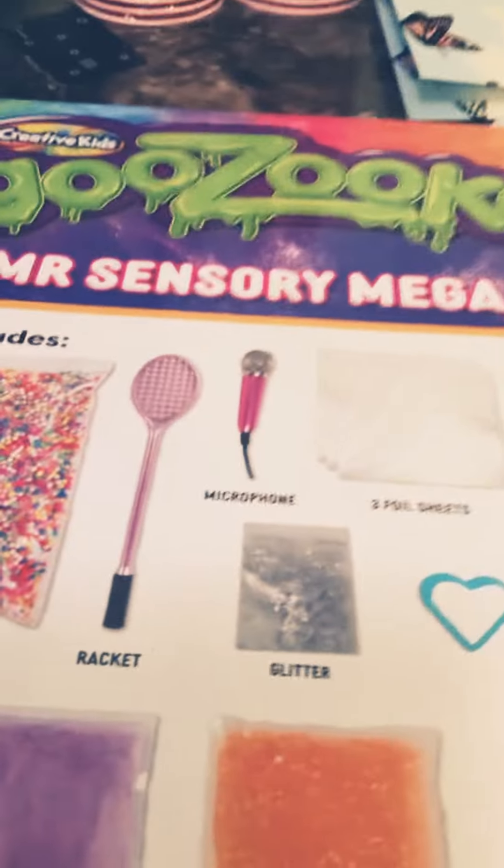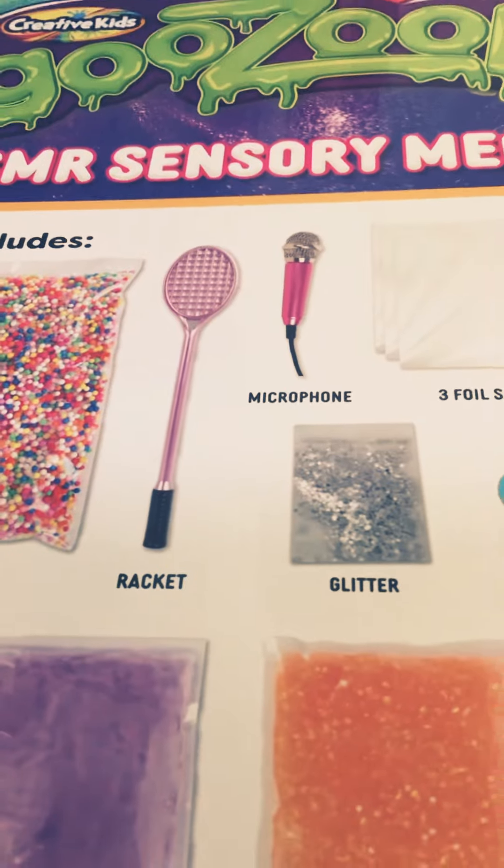And it just says racket, it doesn't say anything — read the box. It says nothing about it being a secret freaking pen.